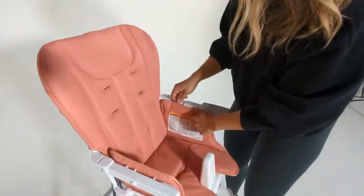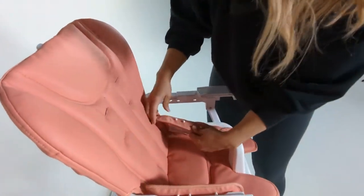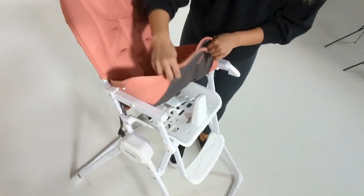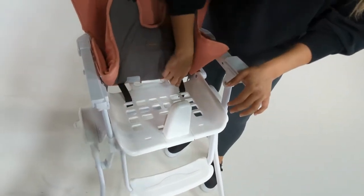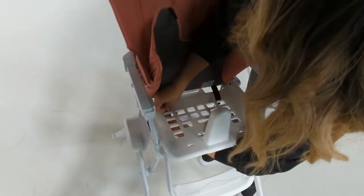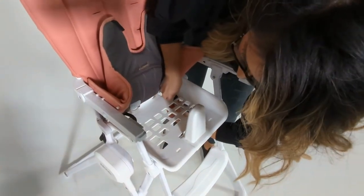I'll do that on the other side. Pull, pull and each peg starts to come out. Once I've done that, I'll just lift the seat and you're going to notice there are these two black seat straps kind of keeping it in place. These are easy to just adjust and loop back out through the slots.